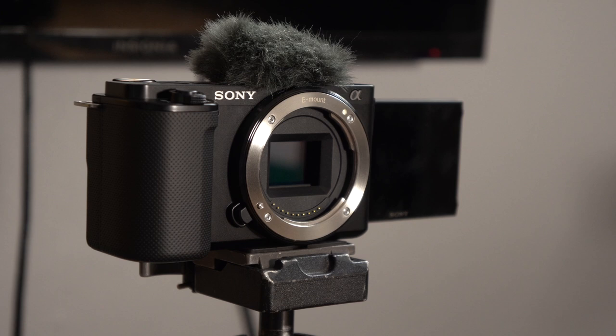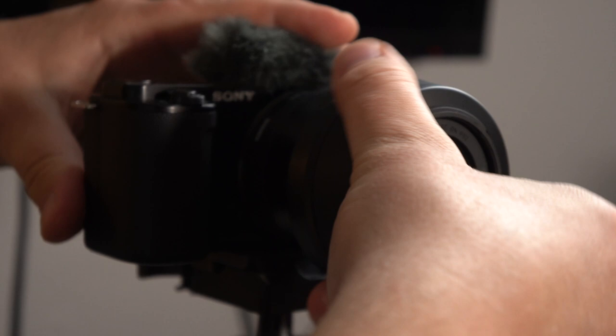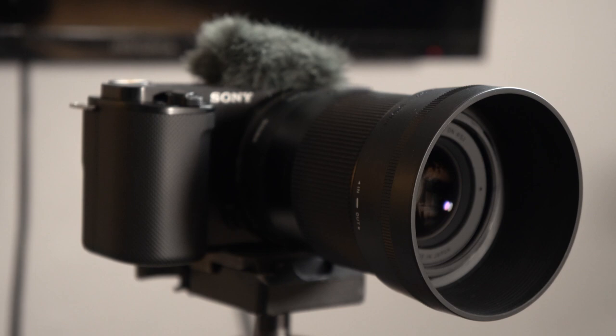To change the lens, push the lens release button and twist the lens off. Line up the dot on the Sigma lens and mount it, then put the lens hood on. Now with the Sigma 30mm f/1.4 on and Background Defocus enabled, the camera chose f/1.4 at ISO 100 — giving the most blurry background and the cleanest possible video with minimal noise.